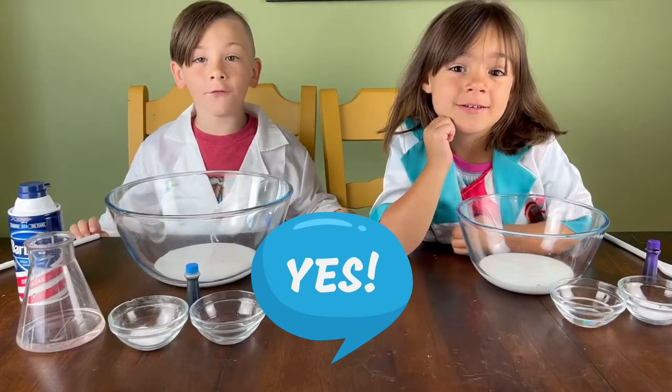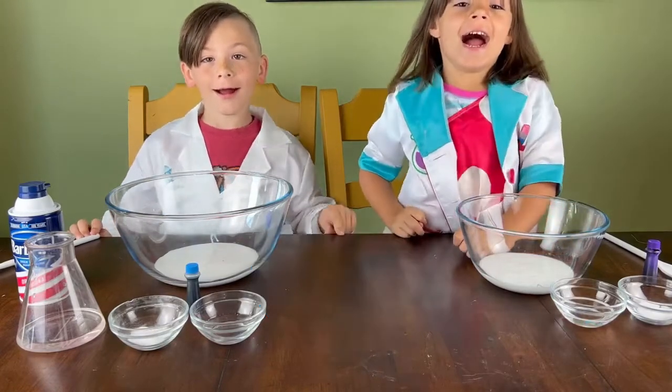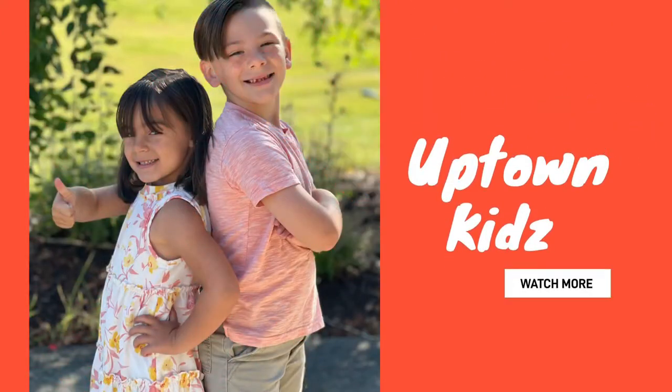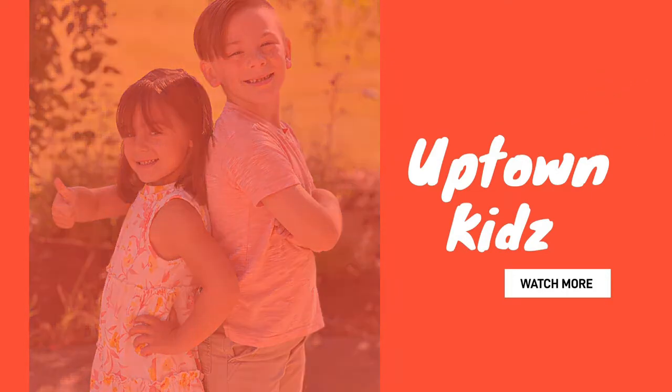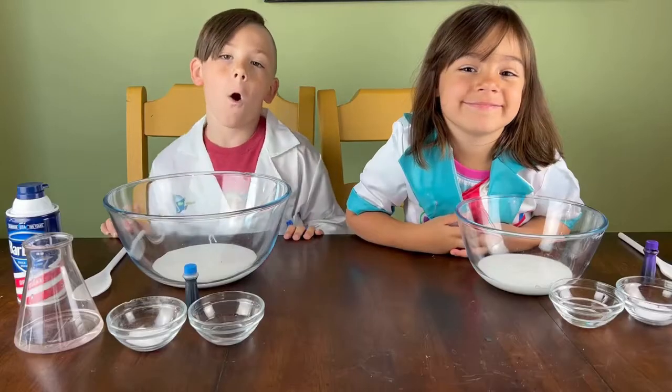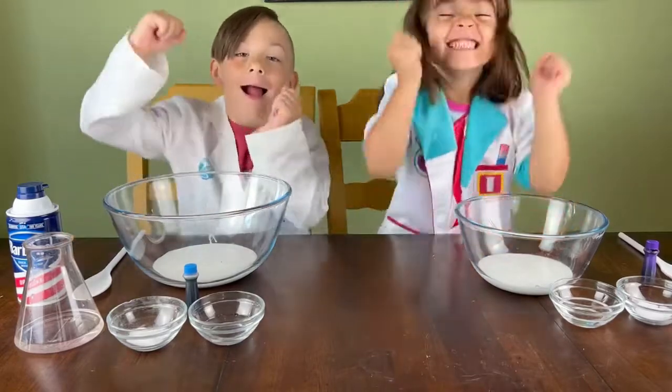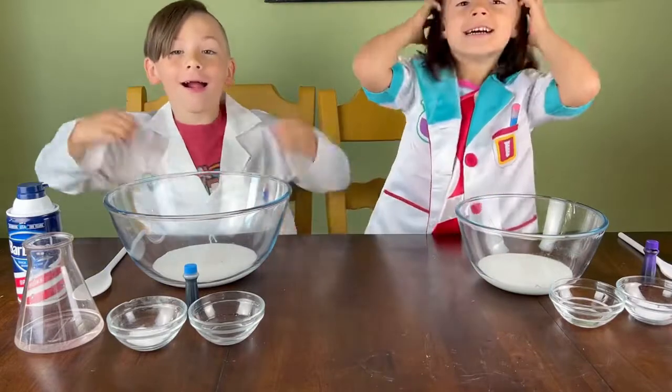Are you ready to make fluffy slime? Yeah! Hello friends! We are here with Dominic and Avalon from Uptown Kids and today we are going to make some fluffy slime!